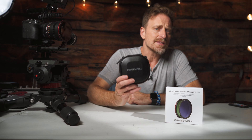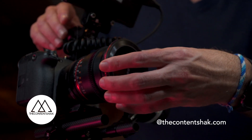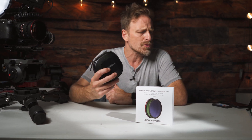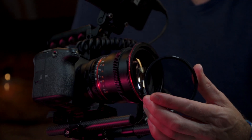Freewell was kind enough to send these ND or variable ND filters, which are amazing. I've been using them for over a month now, got a chance to really get the hang of what they do and why they're so different. The one thing you have to get into really quickly is they're magnetic. Once you screw on the base and then the base plate, you're kind of good to go and you can flip these around.